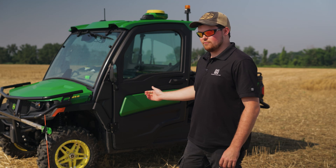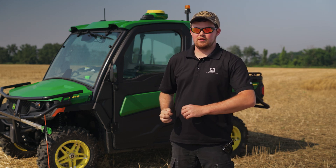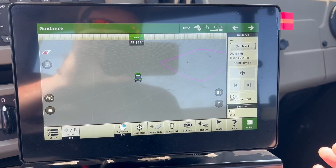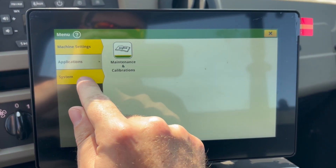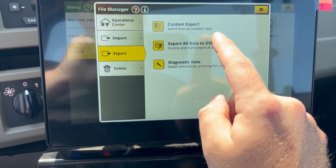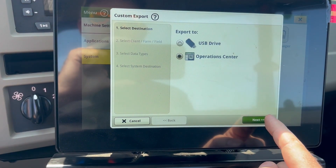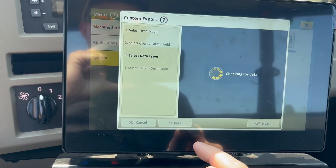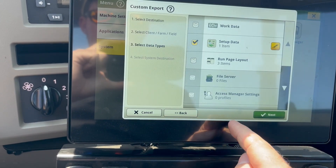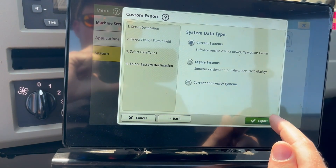Now that we're done creating the boundary, we'll go in the display and export the boundary so we can use it, see it in Op Center, and use it in other machines. Also make sure you save the video, and in the description at the bottom there will be a link to a PDF for best practices for creating boundaries. To export your boundary once it's done, click Menu, System, then File Manager. Go to Export, Custom Export. This Gator has an R modem in it, so it can automatically send to the cloud — hit Next, hit All Data. Then go to Setup, hit the pencil, and just send your boundaries, hit OK. Hit Next, Current Systems. If you have older screens you want to use this with, make sure you click Current and Legacy, then hit Export and you're good to go.